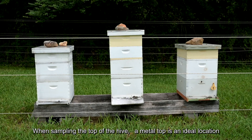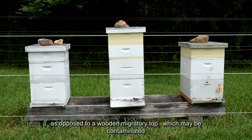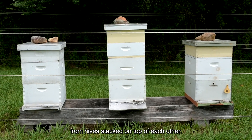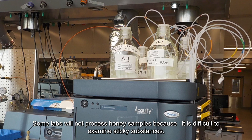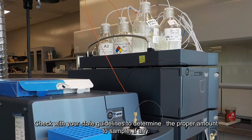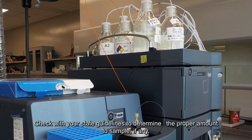When sampling the top of the hive, a metal top is an ideal location as opposed to a wooden migratory top, which may be contaminated from hives stacked on top of each other. Some labs will not process honey samples because it is difficult to examine sticky substances. Check with your state guidelines to determine the proper amount to sample, if any.